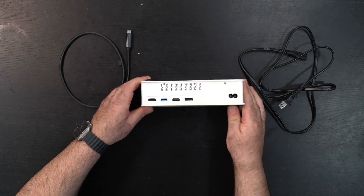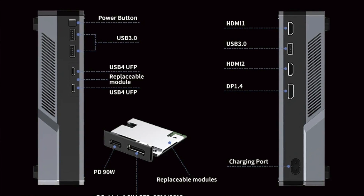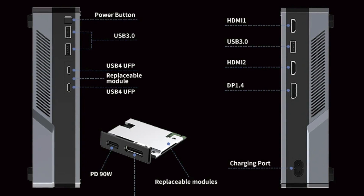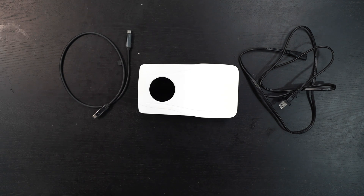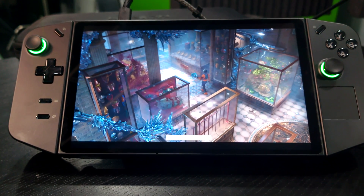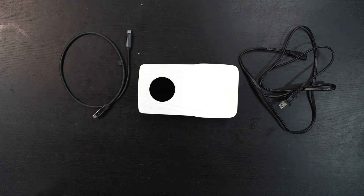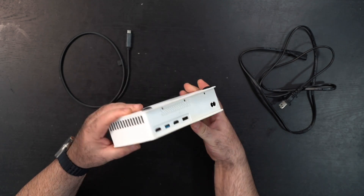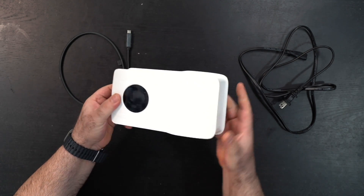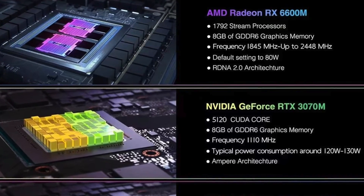The SGW Zone eGPU is not only an eGPU but also a docking station, as you can see from the different ports. It'll be compatible with Thunderbolt and USB4, so not only will it enhance your graphics work and gaming, it also gives you more ports as a docking station. Portable gaming rigs like the Lenovo Legion Go, the ASUS ROG Ally, and the Steam Deck can become even more capable with this docking solution. It's not very big or bulky, yet you get the full functionality of having a GPU.